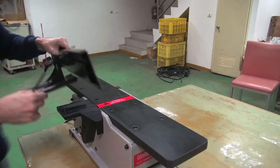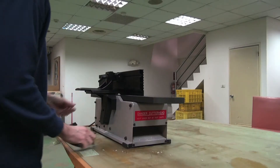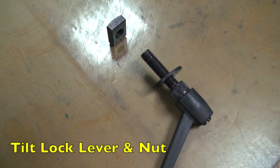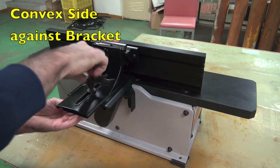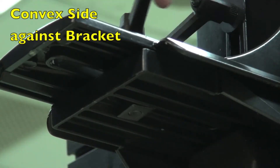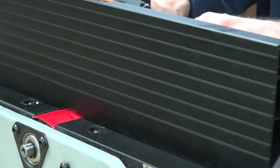You're now ready to attach the fence sliding bracket to the fence bracket. Get the tilt lock lever and nut. Tighten it in position with the convex side of the nut against the bracket. Make sure it slides freely.